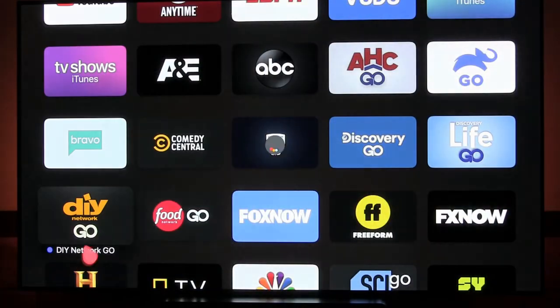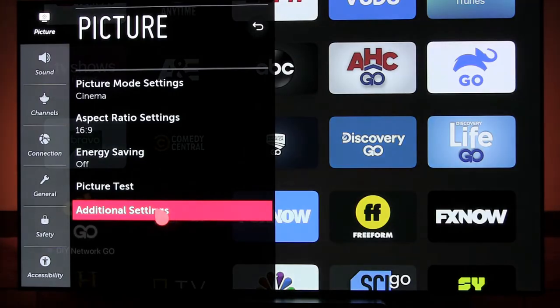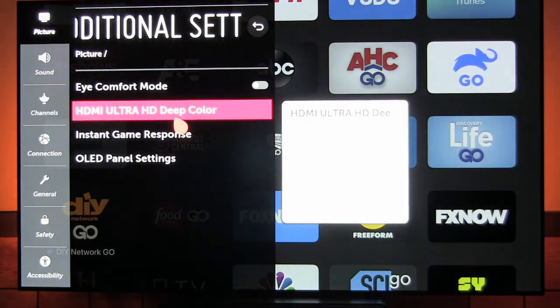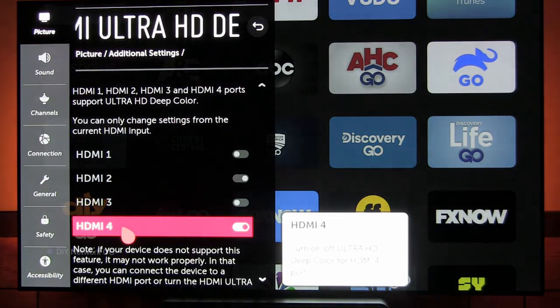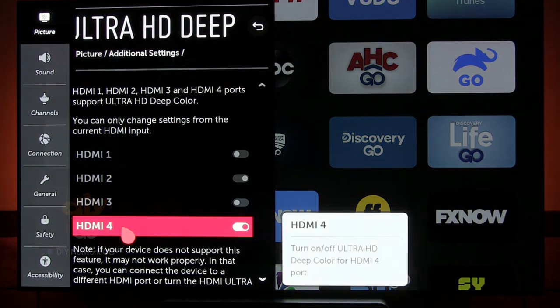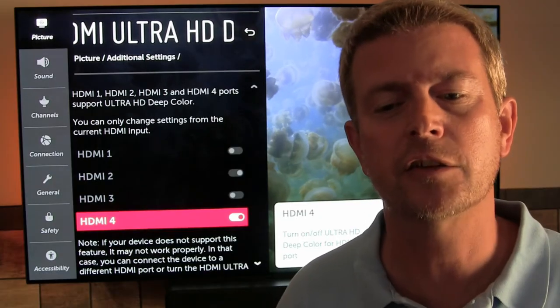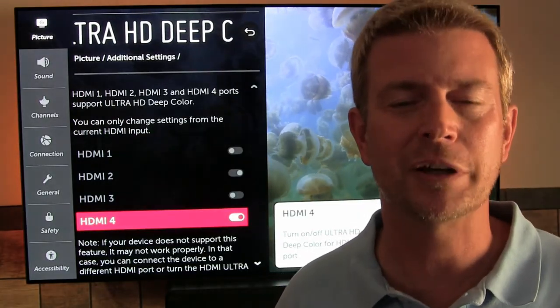With the device connected and your TV set to that input, simply go to Settings, Picture, Additional Settings, Ultra HD Deep Color, and set it to On. As you can see, you can only change the setting for the currently active HDMI input, and you'll want to do this for any HDMI input connected to a device that supports HDR, so you can get that amazingly awesome picture quality.